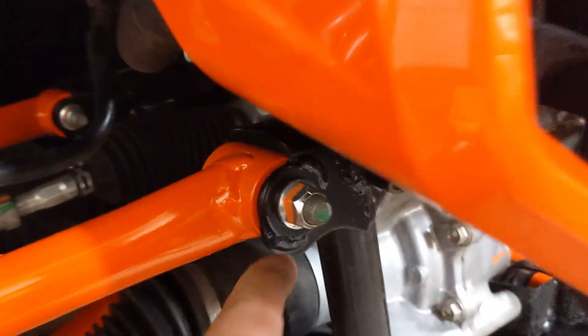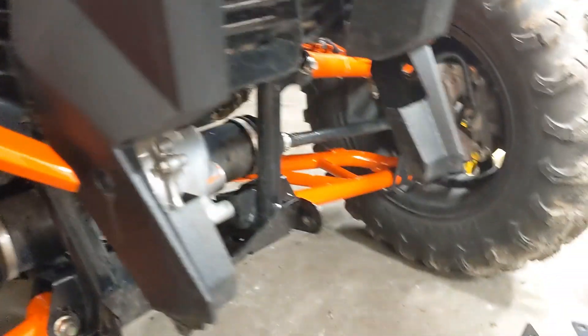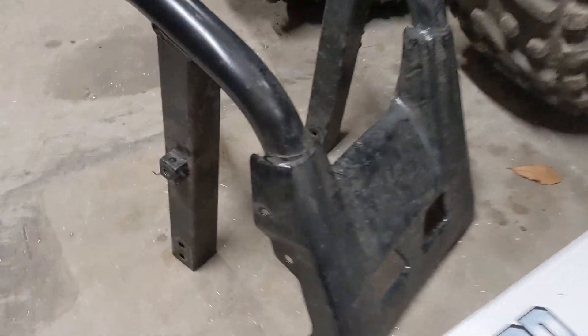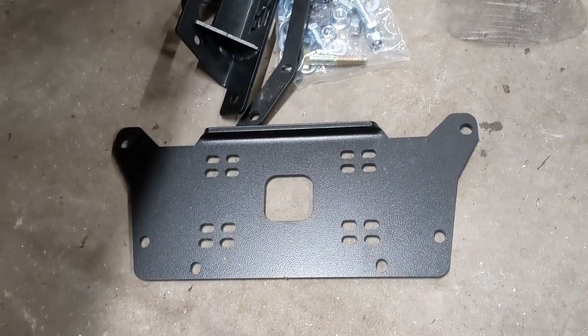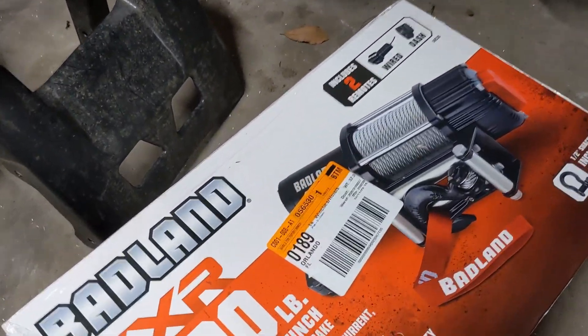It ties into your upper control arm tabs and actually reinforces your tabs on the top control arm, which is cool. The reason you can't mount the winch just to this bumper is because it's pretty flimsy — see how thin these tabs are here? That's like part of the crumple zone, so you've got to mount the winch to the frame. A lot of the winch brackets for the Talon don't let you run a wide spool winch. That is key. You want to run a 5,000 wide spool so you can have a lot of rope on it and have a good gear ratio.